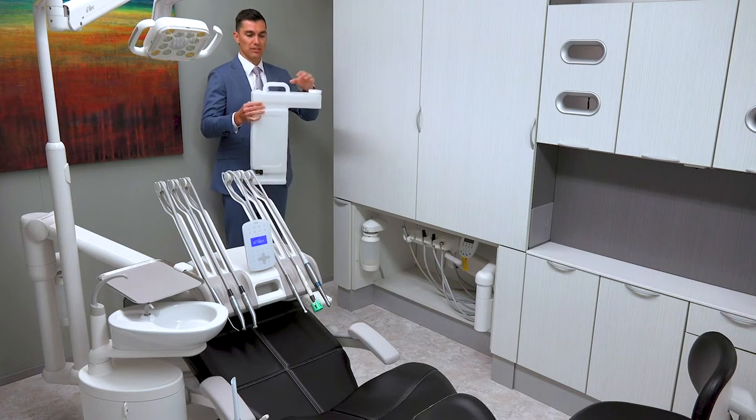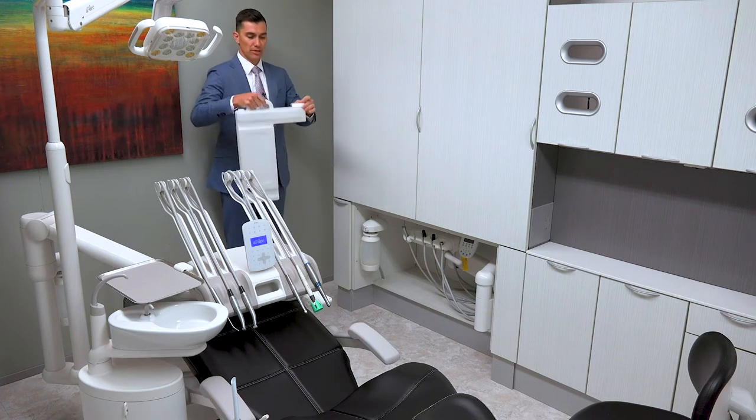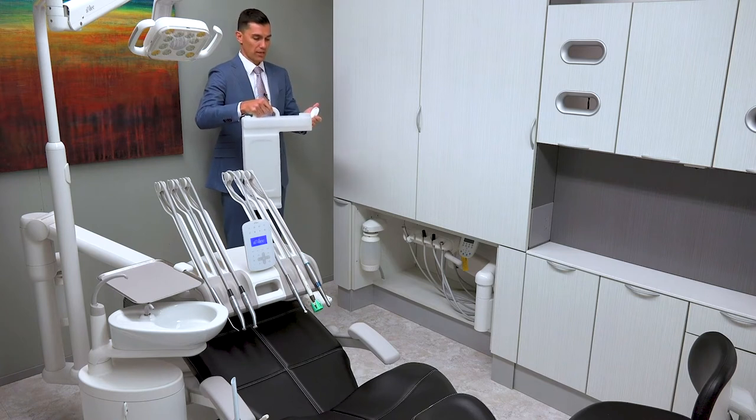As you can see, the shape of this allows for the handle to be held to put it up towards the sink and to hold it very easily. You've got your top right here where we can actually fill this tank. We'll take this tank and run it over to the sink to fill it up.